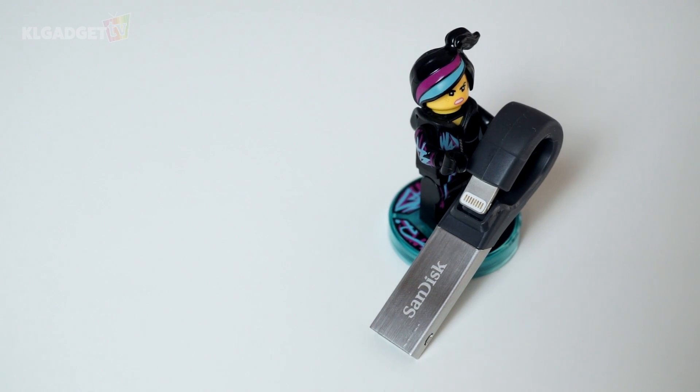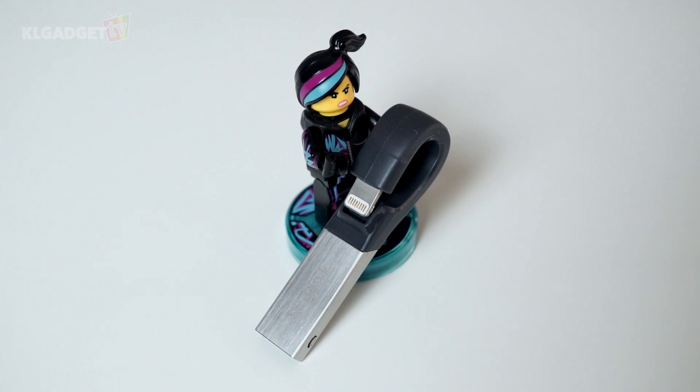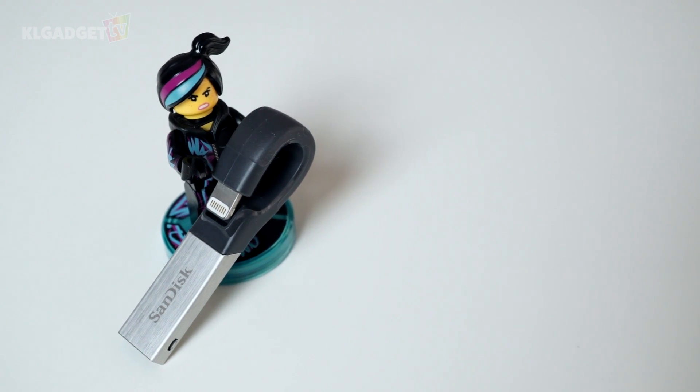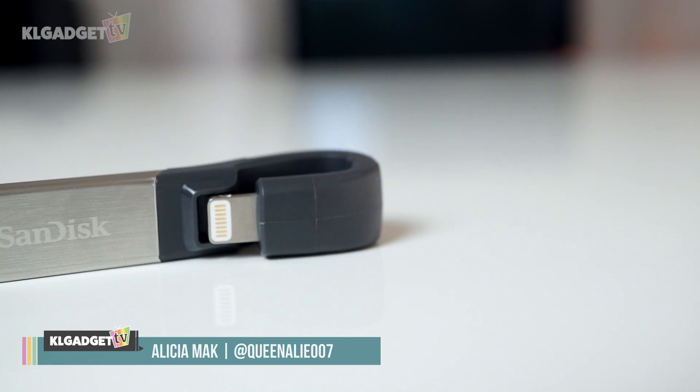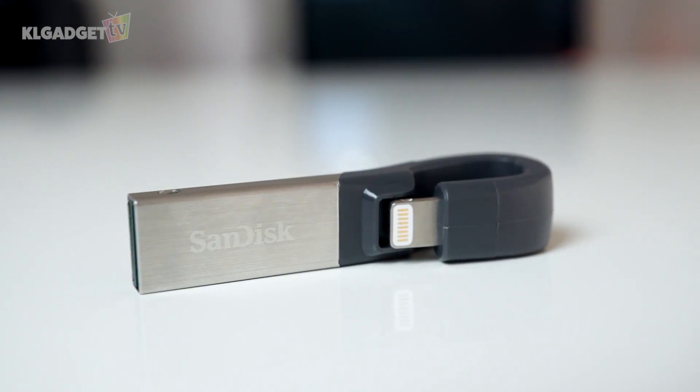If you have always wished your Apple device had more storage, then this little gadget here by SanDisk can help you solve that problem. I'm Alicia from KL Gadget TV and today we take a look at the SanDisk iXpand flash drive for iOS devices.